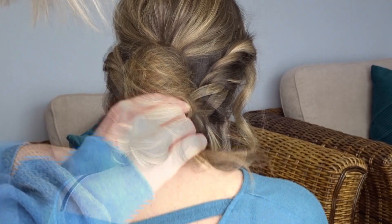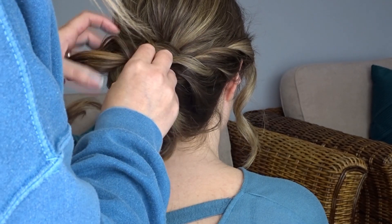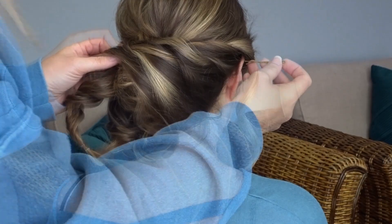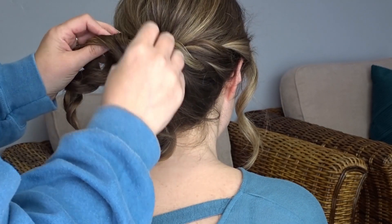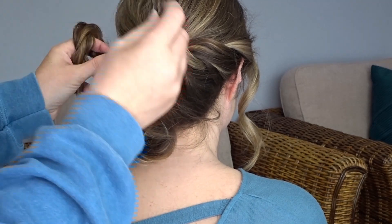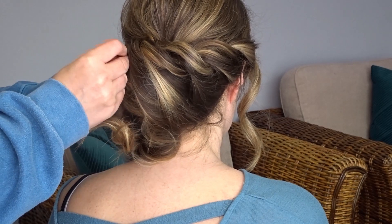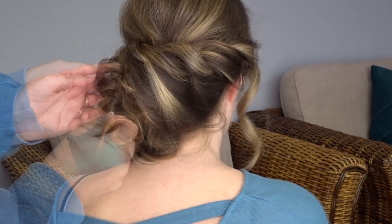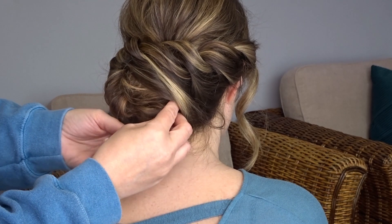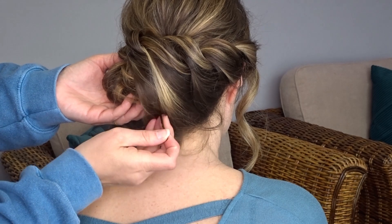Then I'm going to take hold of that right hand twist, pull it up to the top of the bun and over to the left hand side of it. I'm going to slip a few bobby pins down the length of that twist to keep it to the head, and then anchor the twist on the top left hand side of that bun with another bobby pin. With the ends, I'm just going to bring them around the middle of the bun and tuck the ends under that right hand twisted section so you can't see them.